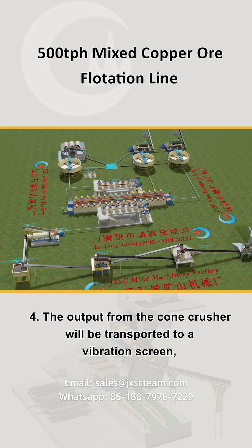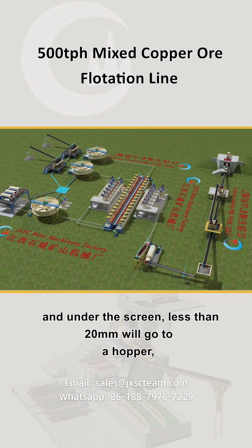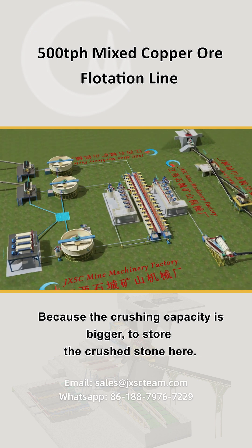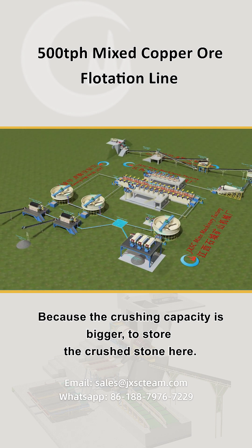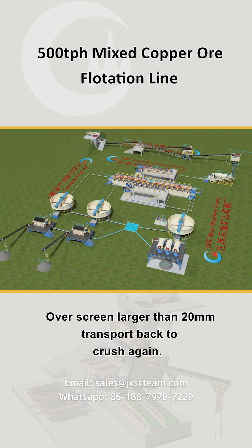The output from the cone crusher will be transported to a vibration screen. Under the screen, material less than 20 millimeters will go to a hopper for transit and buffer purposes, because the crushing capacity is bigger. Over-screen material larger than 20 millimeters is transported back to crush again.